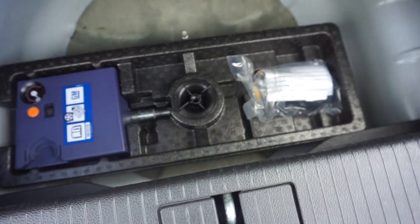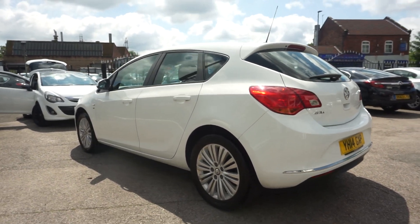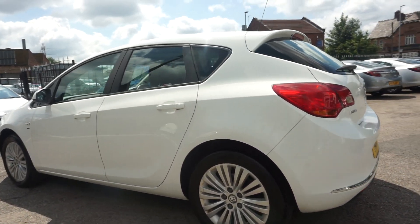Look how clean it is inside the boot — it's got the split-folding rear seats. Underneath you should have your inflation kit, and yes, it's there. So it's a really good-looking car with good fuel consumption as well.